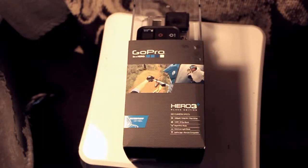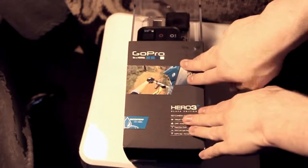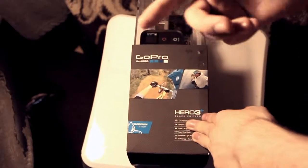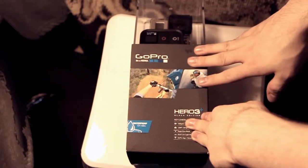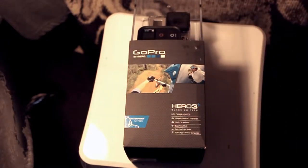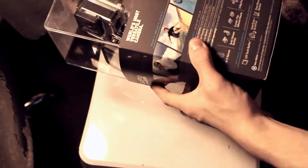I went to a local store called Micro Center, it's an electronics store. I went online and looked up stores everywhere — Radio Shack, electronic stores — but I couldn't find the Black Edition and I've been looking all day. I finally got the last one from Sports Authority. Last place I checked, but they had the last one. I don't know what's going on, it's so hard to find nowadays. This is $400.